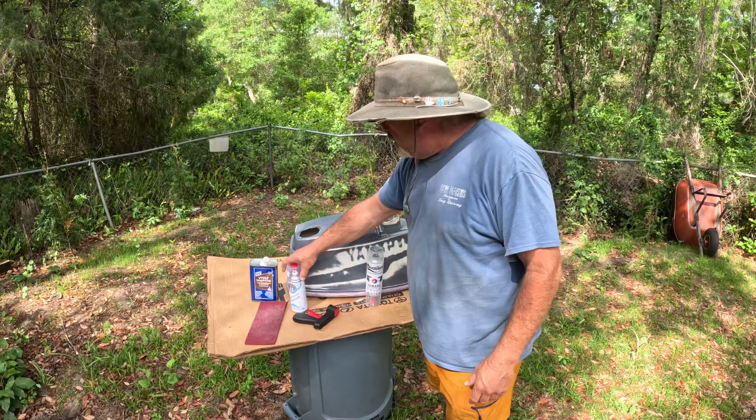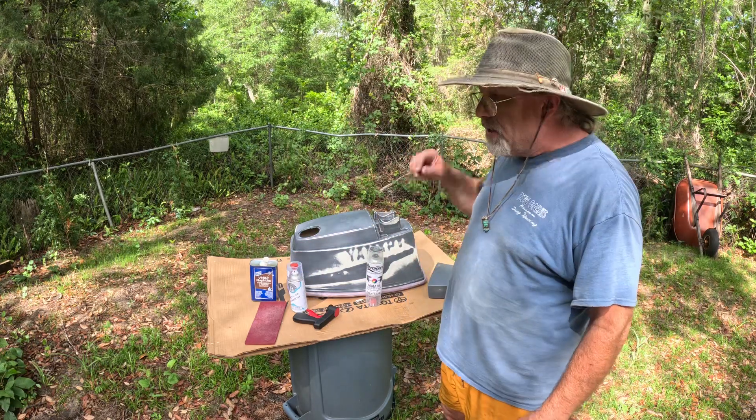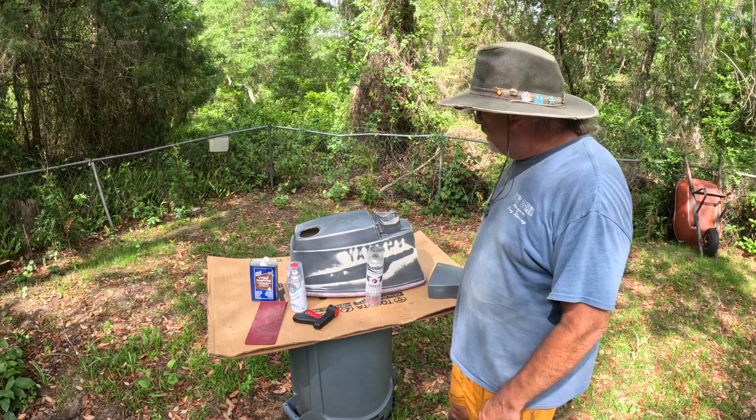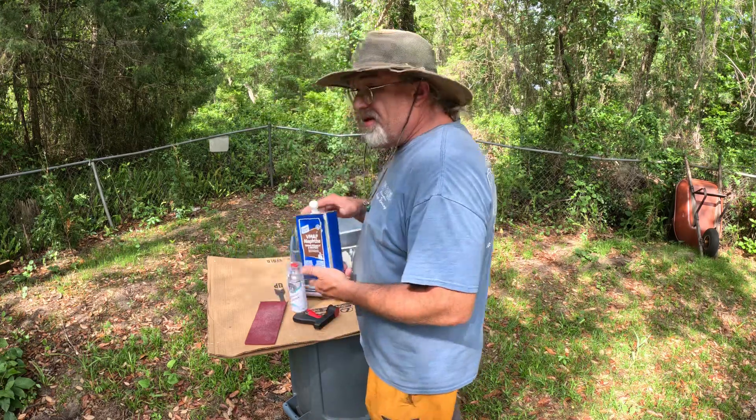After properly sanding this down and taping it, which took a lot of time and elbow grease, we're just going to do this thing and we'll see how this paint works. Never used it in my life. And I use this.